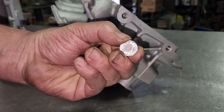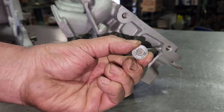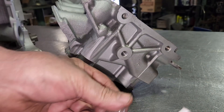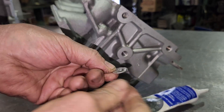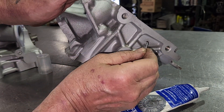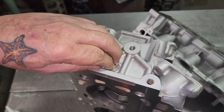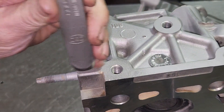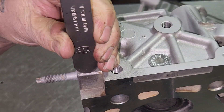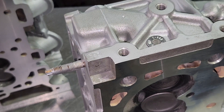Before we have a look at the finished heads, I'm going to put this heat tab on. The center of it will melt out if it gets to 250 degrees Fahrenheit, so I'll know if they overheated the engine. I put a little bit of special adhesive on it and glue it onto the water jacket — that's a good spot. I do that on both heads. Then I use a custom stamp I had made to stamp all of our work — one stamp on each head.